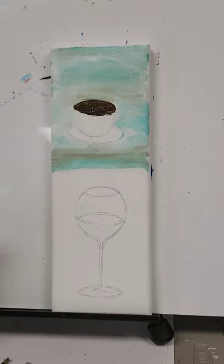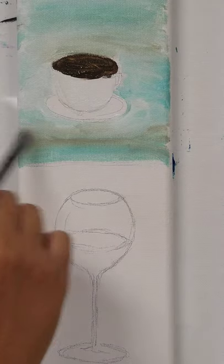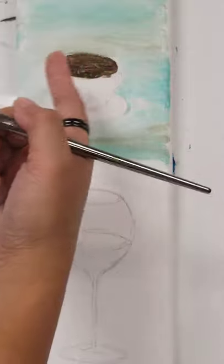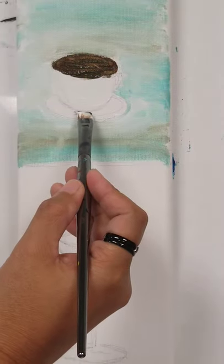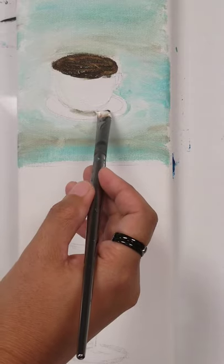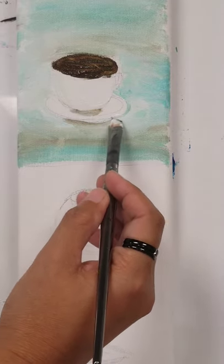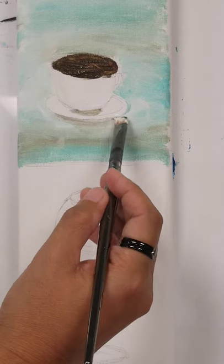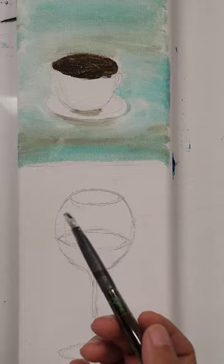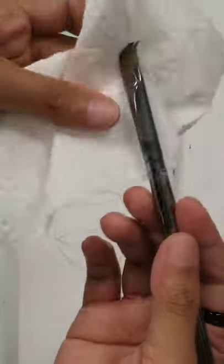You can also use the same dark brown color for the coffee for shadowing at the bottom of your cup, and also here in this section. It's like a shadow. I like to use the same brush, so I don't really switch brushes much.